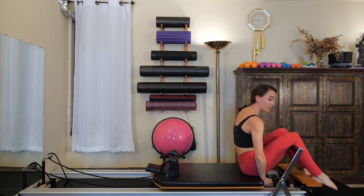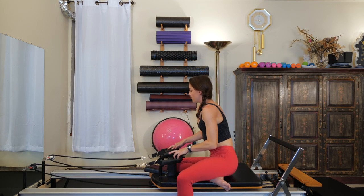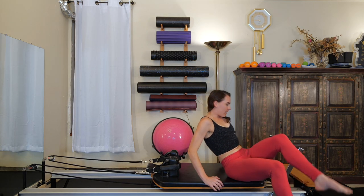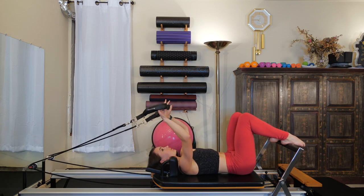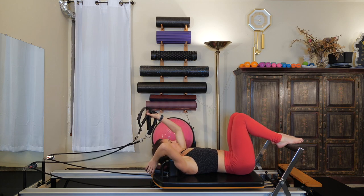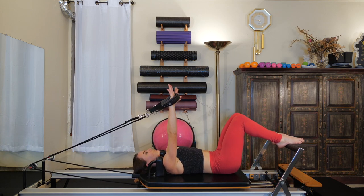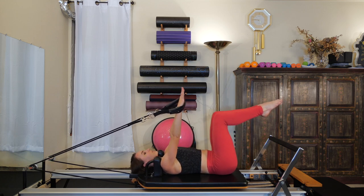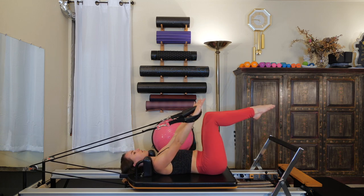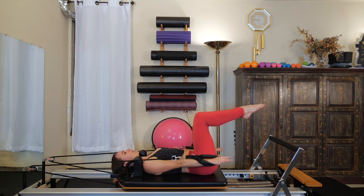We're going to set ourselves all the way up and change the spring settings — down to one red and one blue. Grab your hand straps and loop them around your shoulder rests, then lay back down. Scoot away from the blocks about two inches so you're not jammed into them. Hold onto the straps with your hands, headrest down because we're going to be doing a rollover exercise in a moment. Start with two straight arms up to the ceiling, then bring your legs up to a tabletop position. There should be tension in your straps and your lumbar spine should be imprinted. With straight arms, press down to the carriage. Inhale, bring the arms back up to the ceiling. Exhale, press the arms down to the carriage.